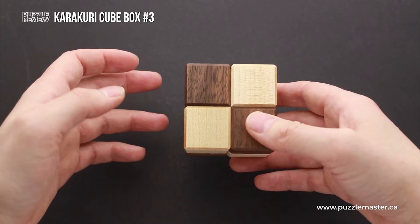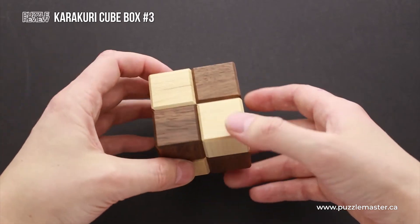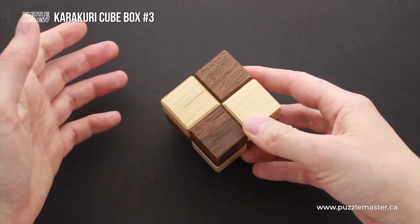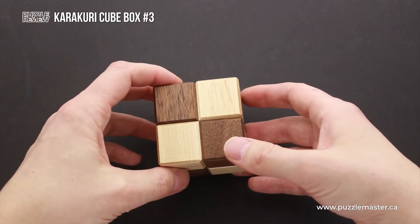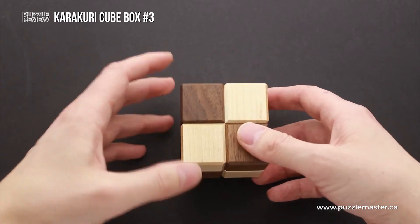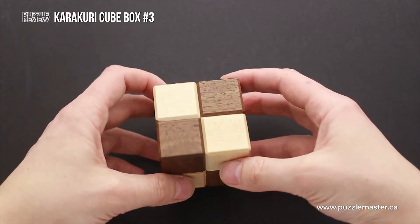And if you have solved the other three puzzles from this Karakuri Cube Box series, you may think that this puzzle is going to have a similar solution, but you are wrong. The solution of this puzzle is going to be completely different — not what you expect.